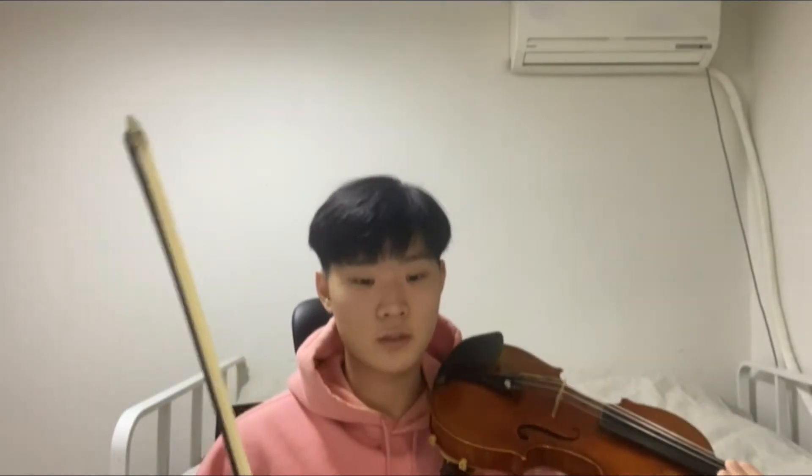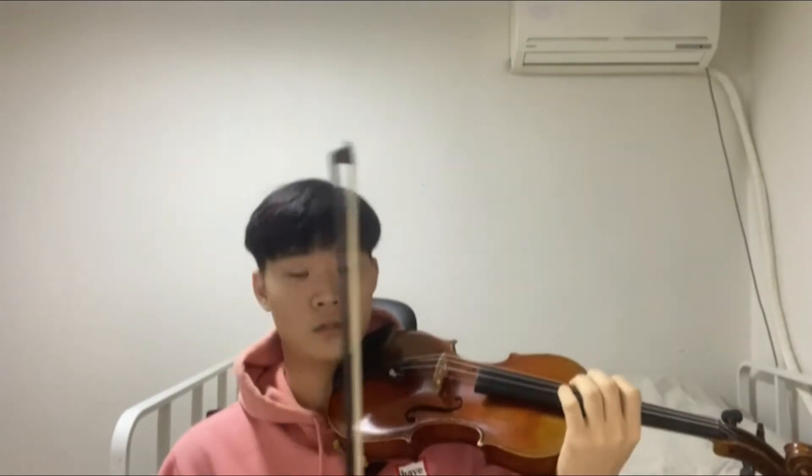Hi, my name is Christopher Kim and today we'll be talking about the left hand finger placements. The left hand controls what notes you play on the violin, and depending on what string you play on, it changes the note as well.